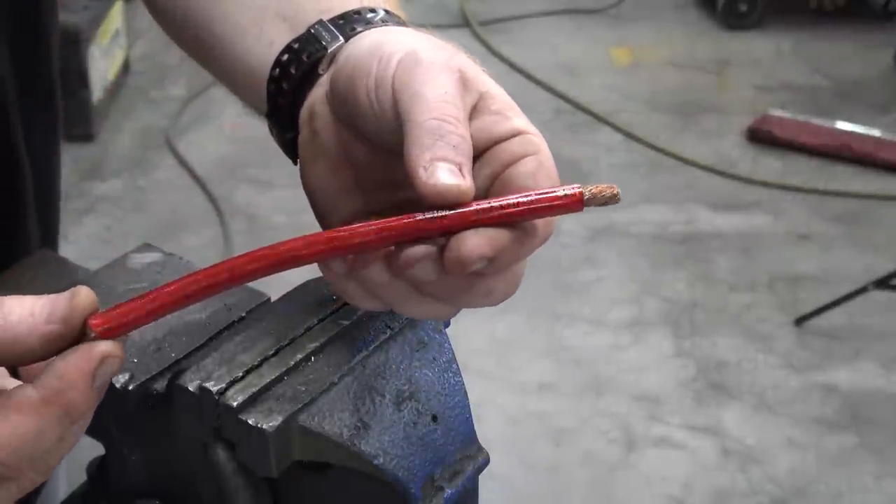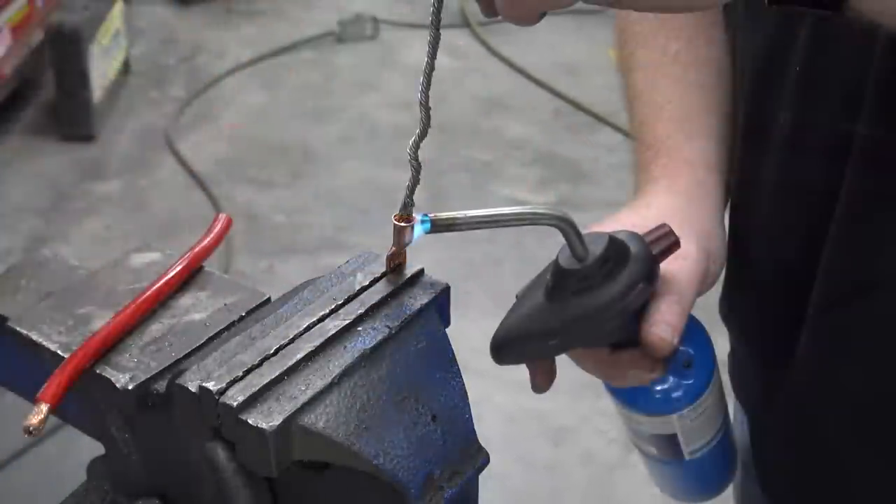Take an eight-inch run of four-gauge wire and crimp or solder a five-sixteenths ring terminal on each side.